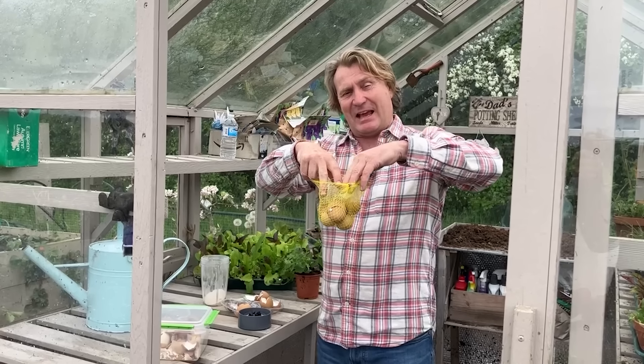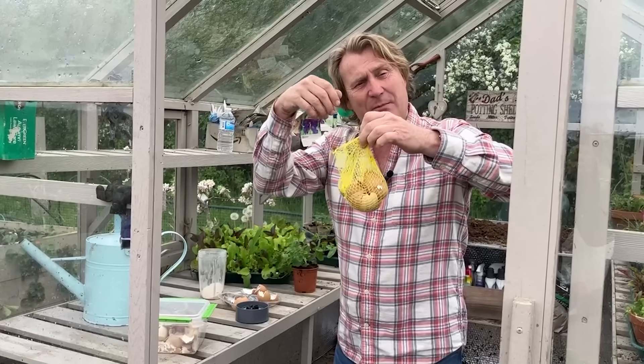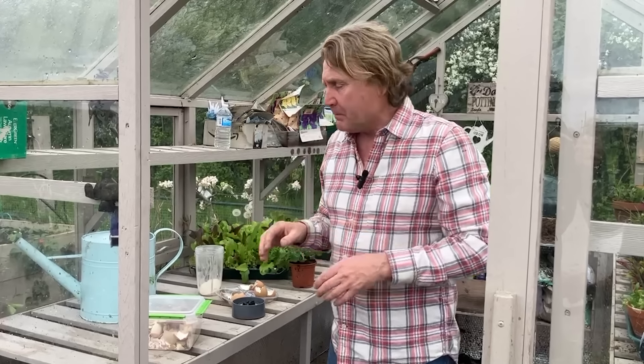The magic here is to put as many eggshells as you can into the can. A really good tip is to use these little nets — sometimes you get them with oranges, and this one is particularly from lemons — and you just drop it literally into the watering can.